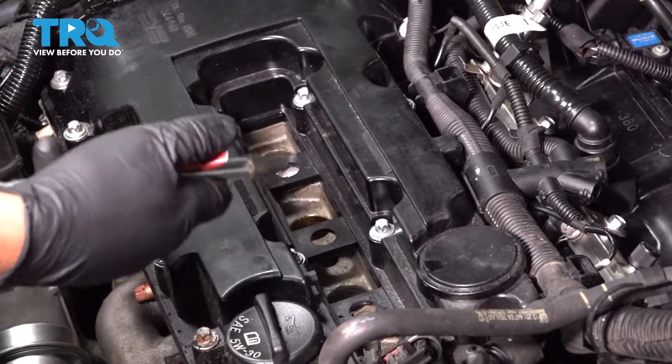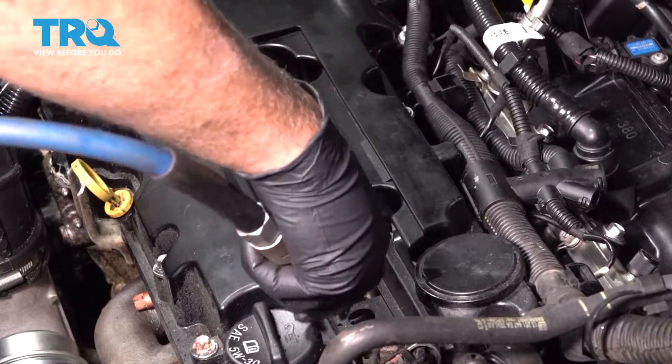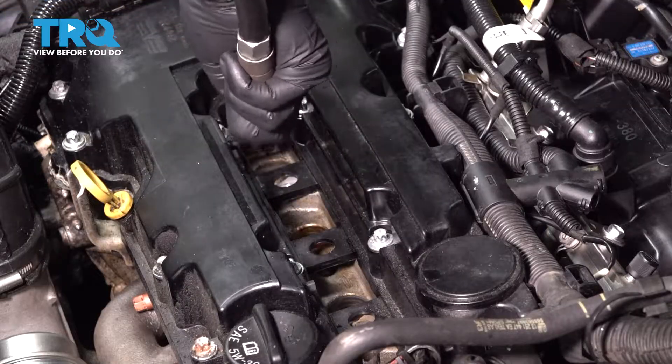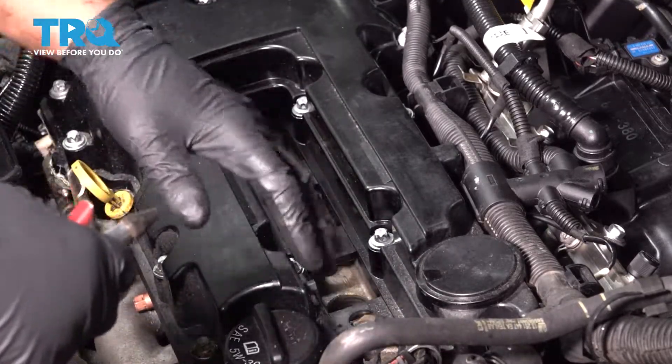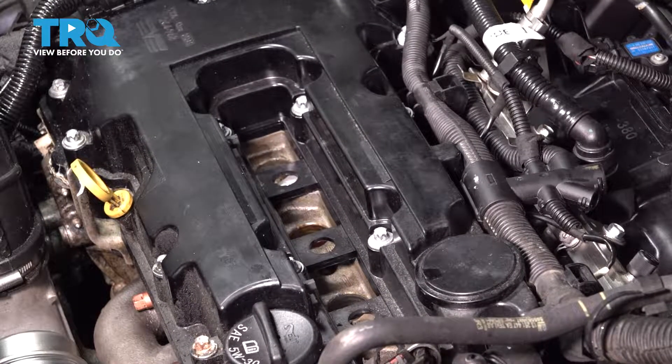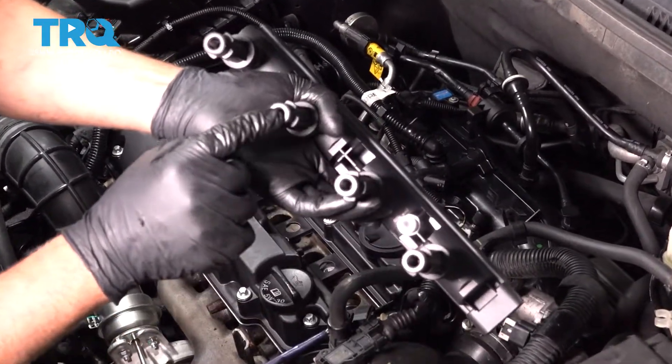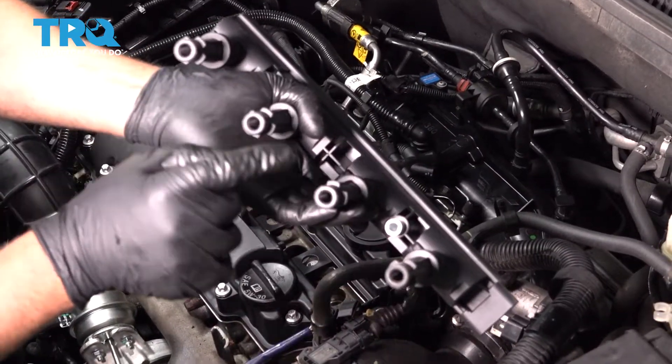Now I'm just gonna take some compressed air and spray down into the spark plug holes, just in case there's any dirt or debris in there. Take the new coil pack — you can take a little bit of dielectric grease and on the end of each boot, just put a little dab.